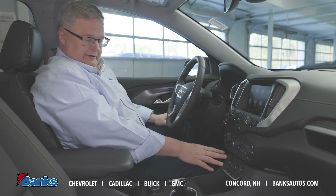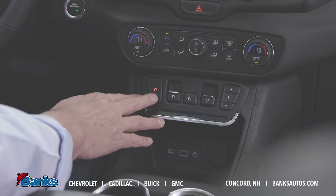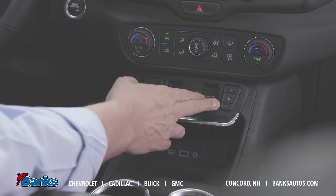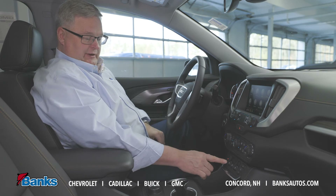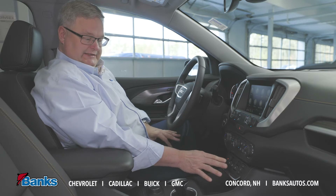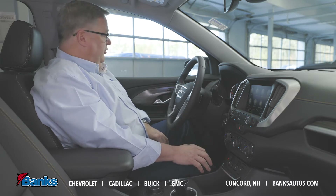In this car it's right here, with the same indicators as a traditional shifter: park, reverse, neutral, drive, and then the low range. The low range has plus and minus buttons so I can scroll between the nine gears. I have an indicator up on the dash and whatever selection I've made here will light up. Some buttons push, some pull — so you can't accidentally push reverse because that one requires you to pull the button.